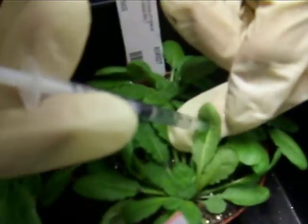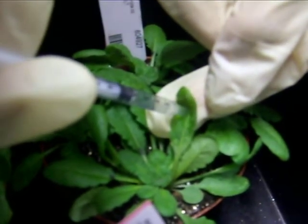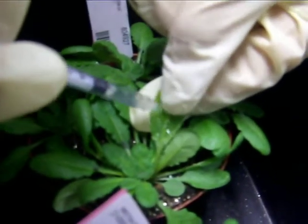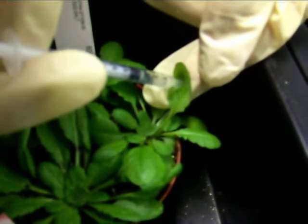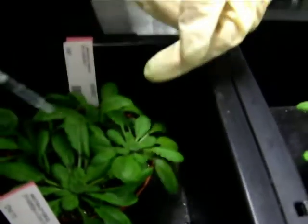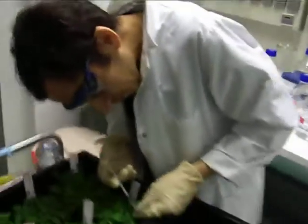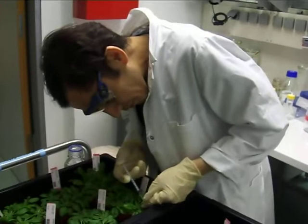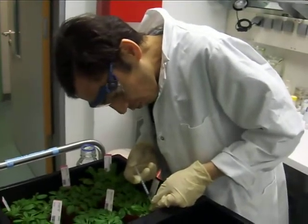Now you can see how the infiltration is going inside. You can see it here as well. This is the method which we are using. The one filming is my supervisor, Arab Wotman.